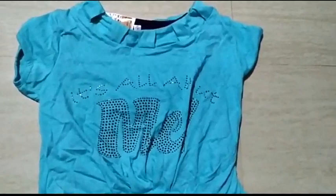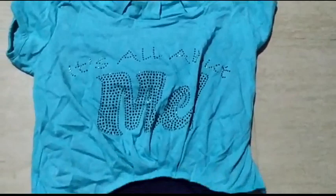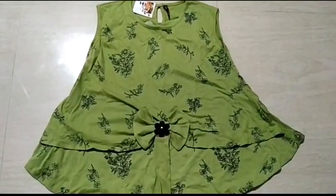This is a color combination — navy blue and sky blue. So you can use this color combination. This is the green and black combination. I like this top. The top is a lot of good.